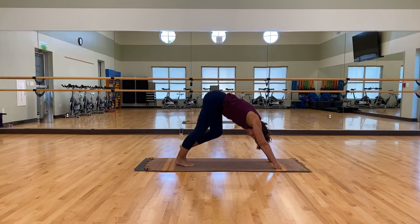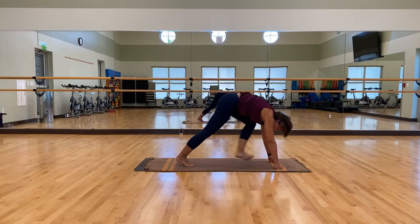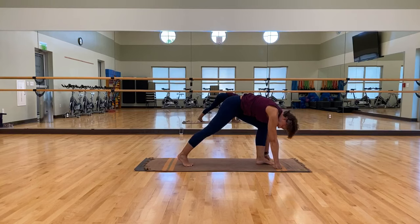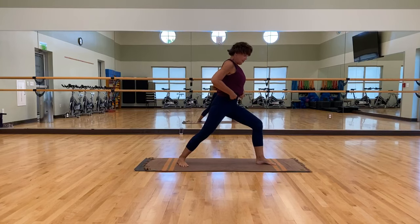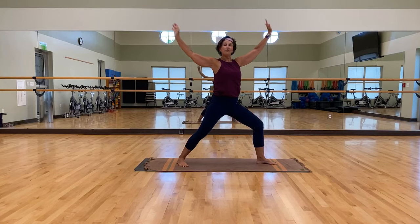Take that left leg straight up to the sky, strong and straight. Then bring that left foot front and forward to the center of your mat — walk it up, take your time however you need to get there. Then rotate on the ball of that right foot, ground that right foot before you come up. Come up to the top of that left knee, find your balance. Turn your torso so you're facing that left knee, sweep your arms up to the sky — warrior one. Now let's take our arms out wide — warrior two, gaze to the left.